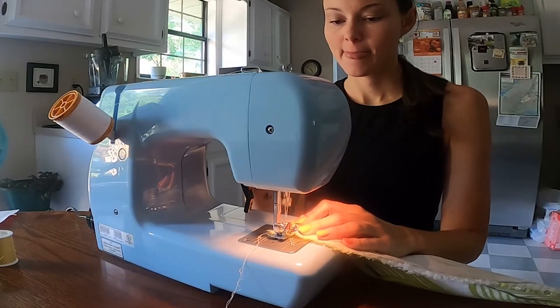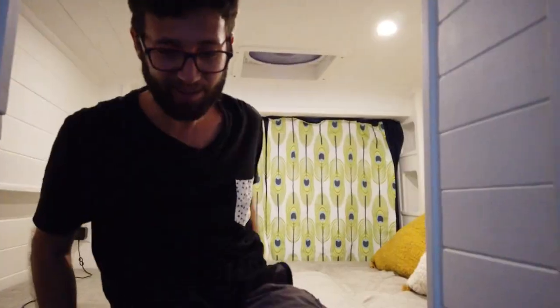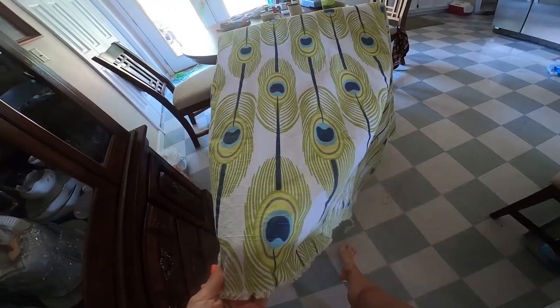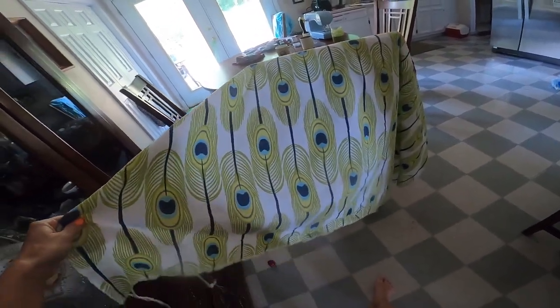In this tutorial we'll show you how we renovated our bedroom-slash-dining room curtains. I got this beautiful fabric — it's Peacock from fabrics.com — and I'm gonna turn them into curtains for the back of the van.